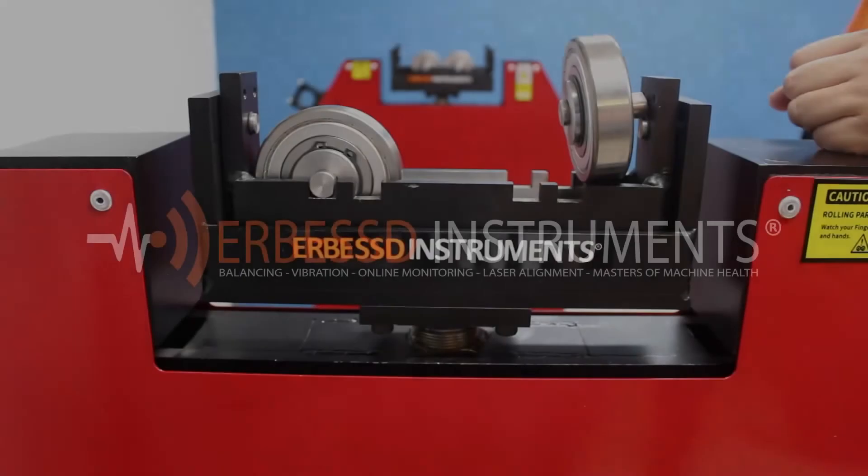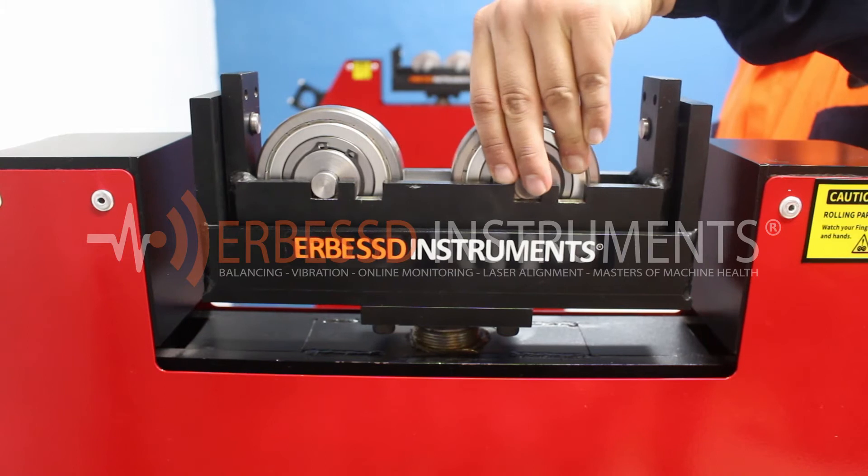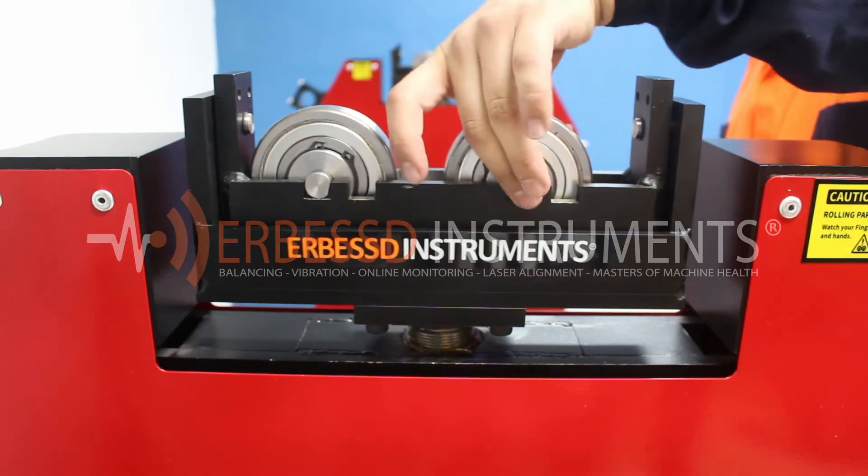At the top of the pedestals we have the swings or floating system on which we will place the bearings. It is important to position the bearing with the machine face of the axle down.